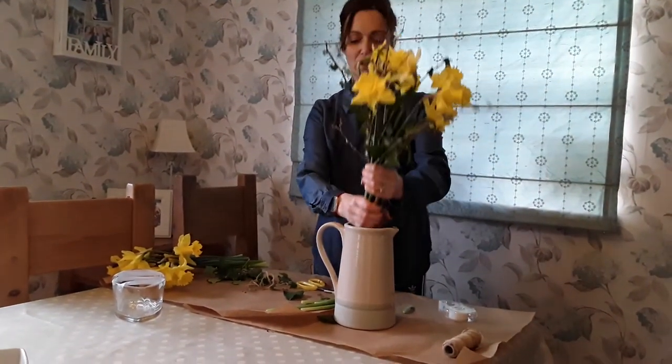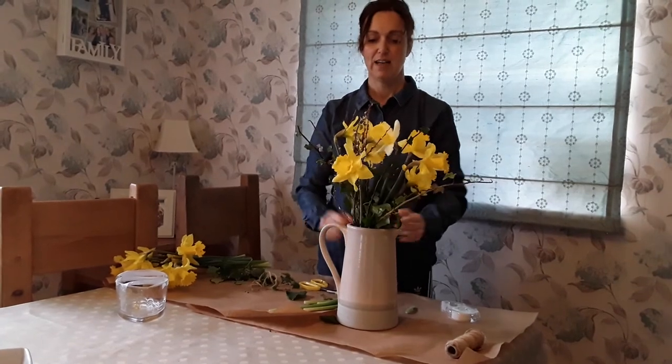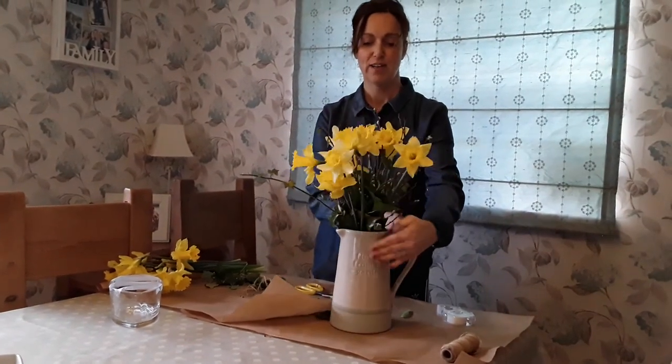Get yourself a vase or a jug, put them in with some water, and then you have a lovely hand tied bouquet.